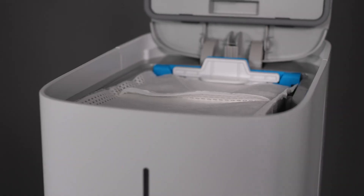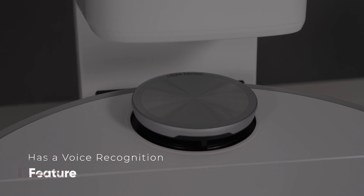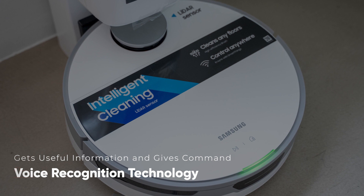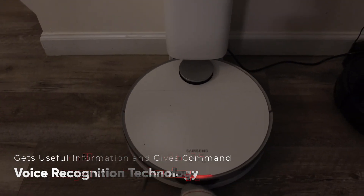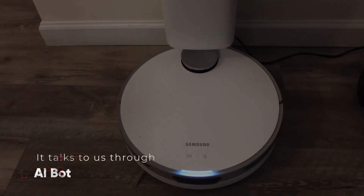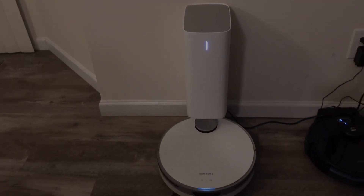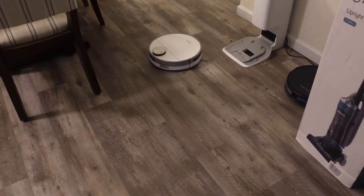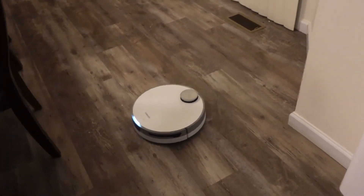JetBot has an amazing voice recognition feature. It cleans your home and responds to commands using JetBot's Bixby voice recognition technology. It also has a vacuum bag that empties the robot, allowing it to autonomously dump its contents — a brand new feature of this model.